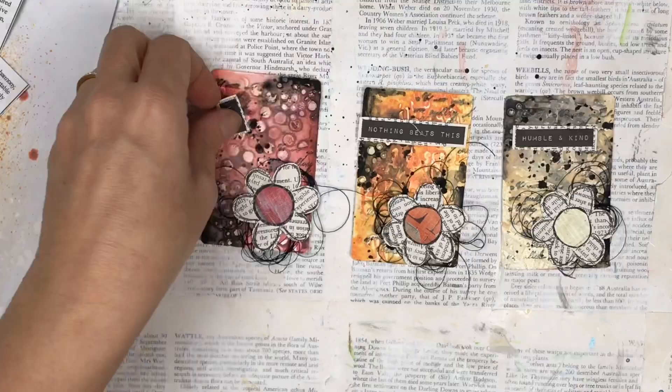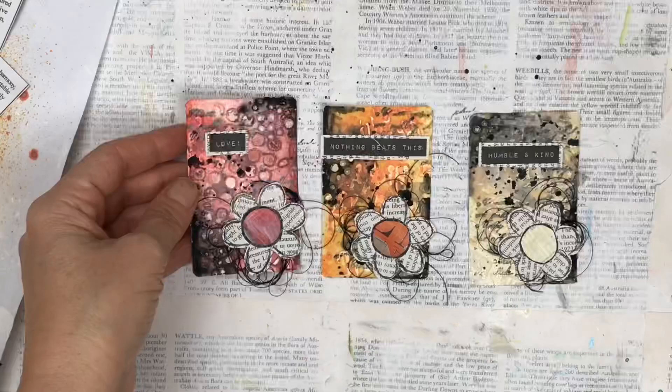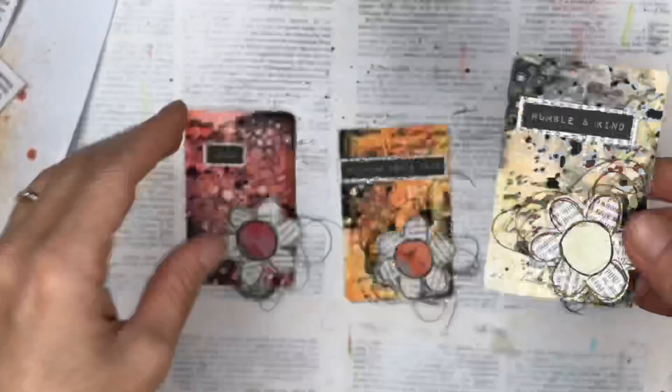I really hope you enjoyed this video. I'm just going to show you a close-up of each one so you can see the different textures and the way the colours are blending. It was really fun to do — I hope you find some inspiration to go and try some of this yourself for your own projects. I'd love it if you subscribed to my channel, thank you for watching, and I'll see you again soon. Bye!